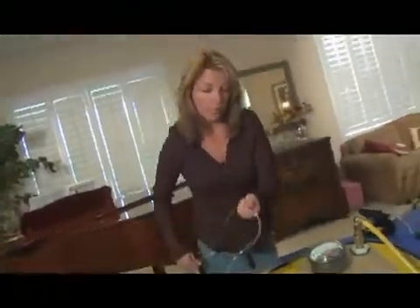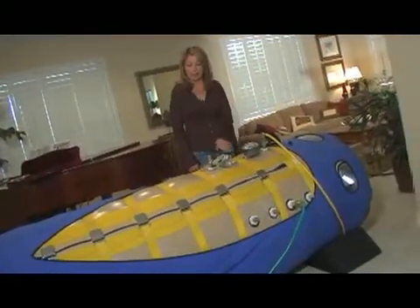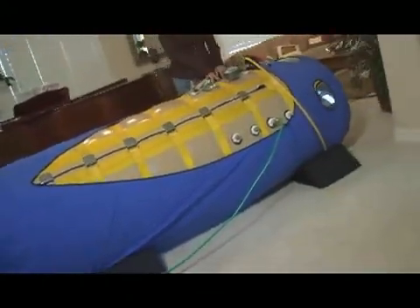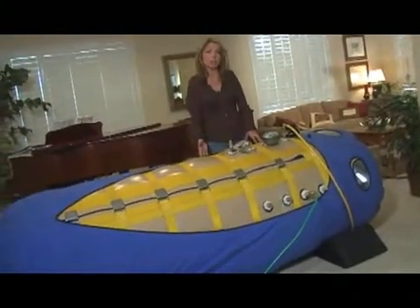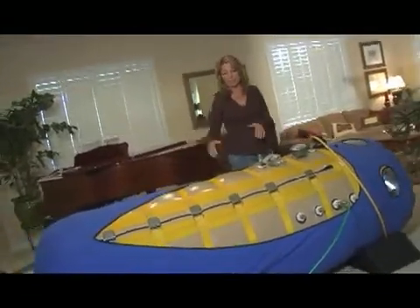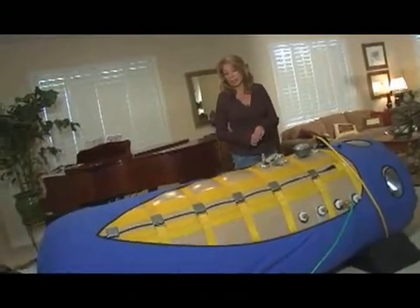The oxygen mask is attached internally to a little port inside, and that is how you receive the oxygen. This unit is large enough to house two individuals. Typically in a home environment, we have an autistic child and a guardian or caregiver doing the treatment together in the chamber. It's plenty big for a person to lay down; children and adults can sit up inside, and it's very comfortable and roomy.